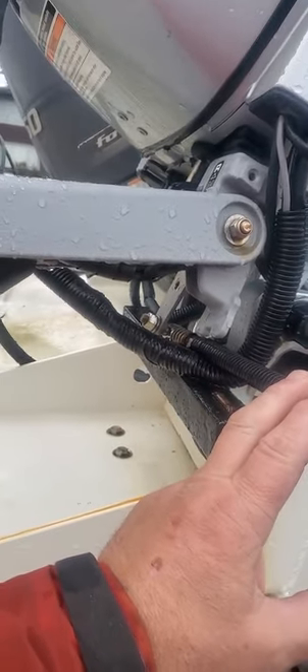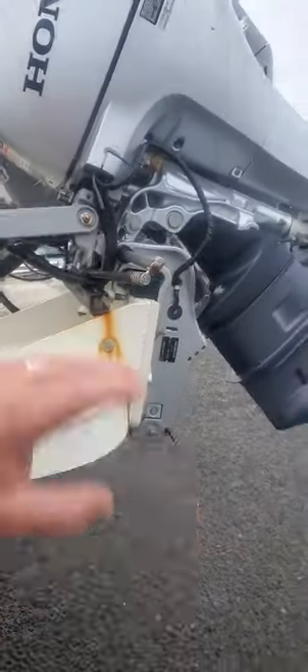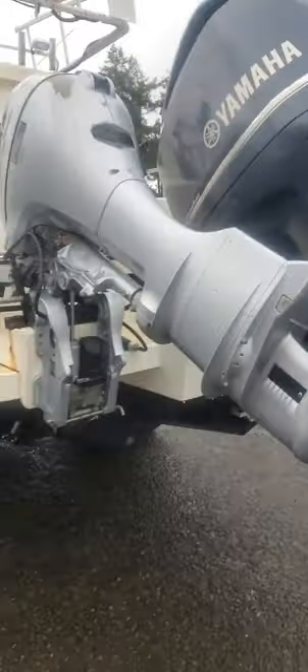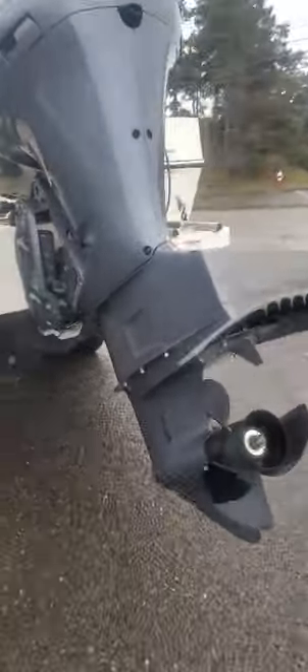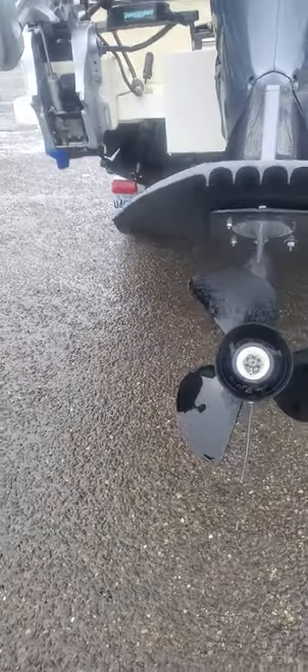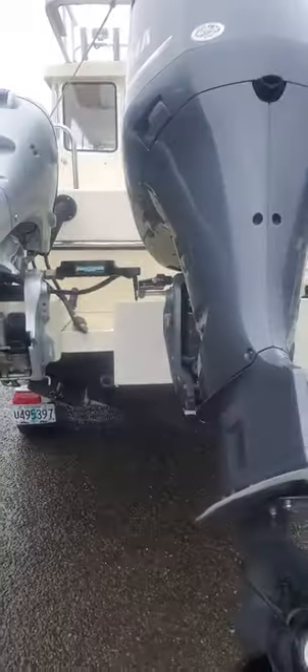He has the remote — when he bought the boat he took it home with him, so I don't know how that works because I don't have it. It's a 15 high thrust Honda. And then he's got this 250 V8, total saltwater protected, 17-pitch prop, aluminum — it's a V6.